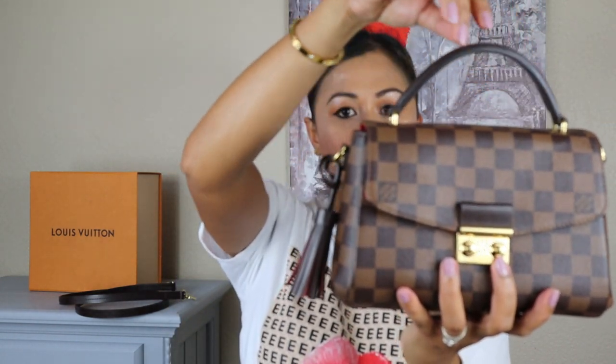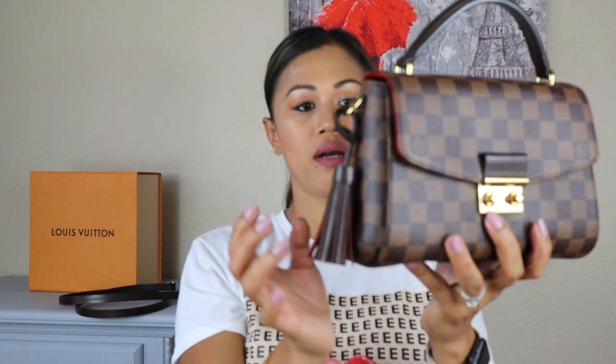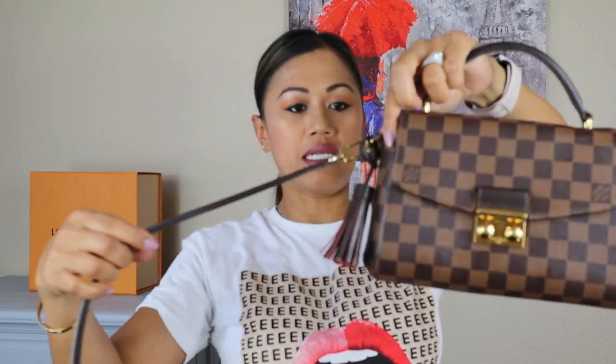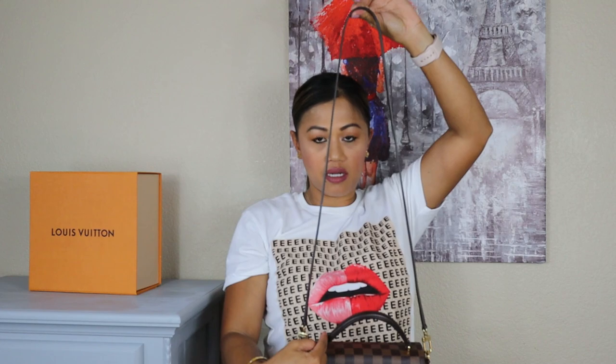It has a kind of half-moon shape top handle, and it's gold hardware. Here's the side and the back — it does not have an outside pocket. This is where the D-ring is, where you would hook the removable strap. The removable strap is not adjustable — you just clip it here, and it's about a 22-inch drop.